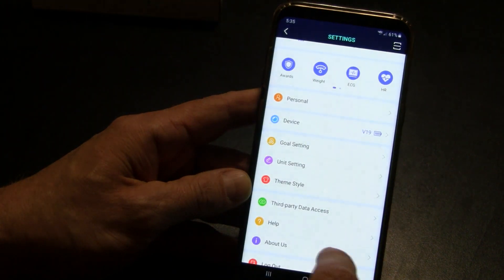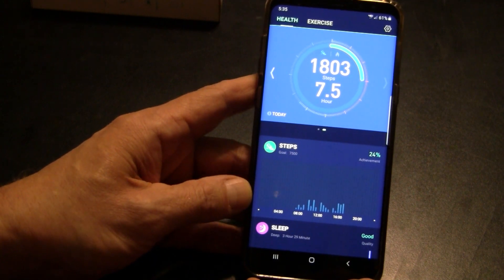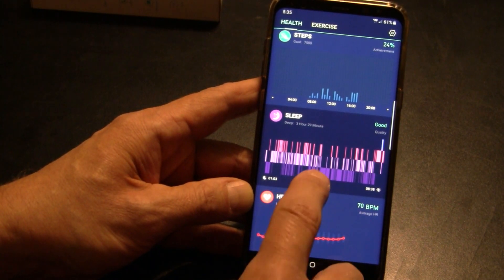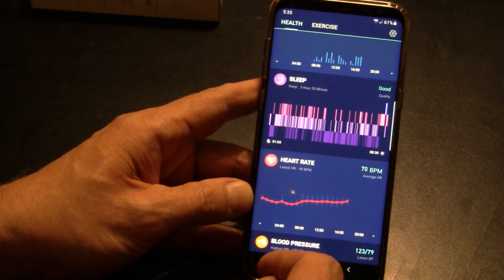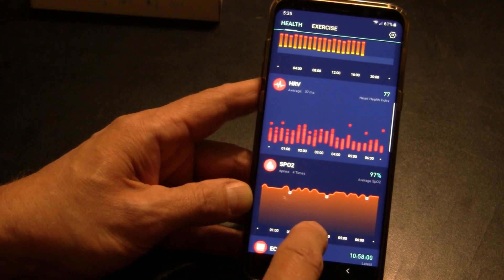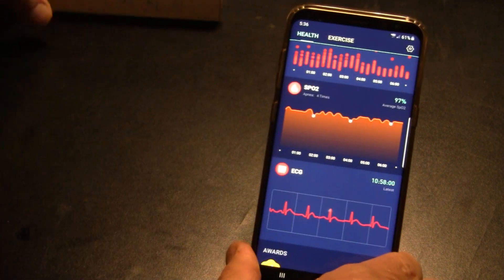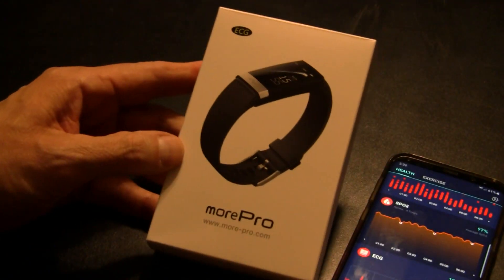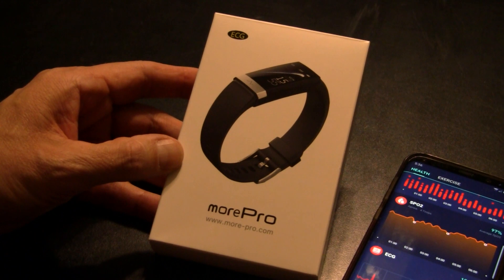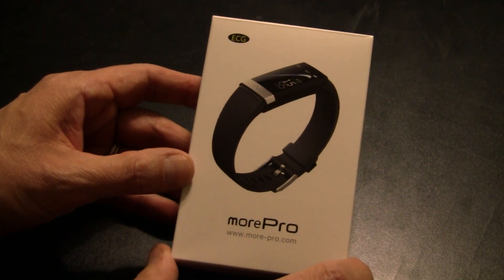These are all the options you have in this device. I give it two huge thumbs up. For under $50, this thing is an amazing piece of technology that can really help you understand rest and recovery through its — I think — industry-leading sleep analysis, heart rate, blood pressure, and HRV. It can even save your life by keeping an eye on your electrocardiogram. The MorePro ECG is definitely a huge winner in my book, and for under $50, I would highly recommend it.